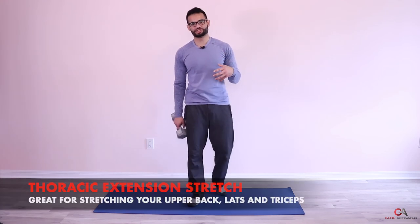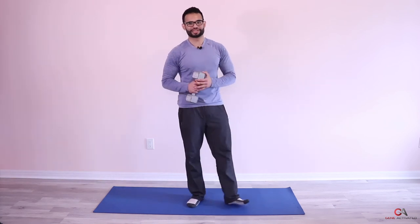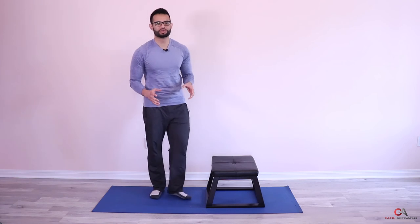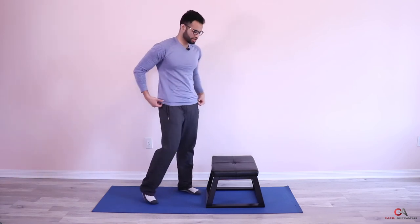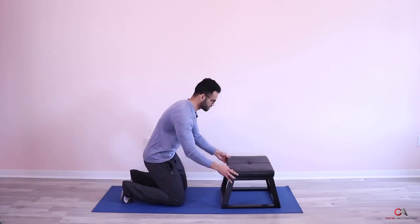Take a minute to breathe and then I'm going to take you into a stretch called the thoracic extension stretch. It's a great stretch for your lats, back, triceps, and upper back — to open up your thoracic spine, which is your upper torso. Let's take a little break, I'll put the dumbbell away, and then we'll get into it. You'll need your stool — get onto the floor and place your elbows on the stool.